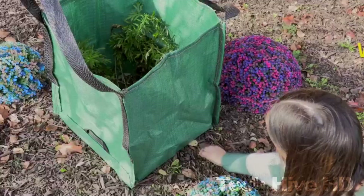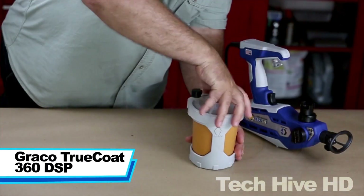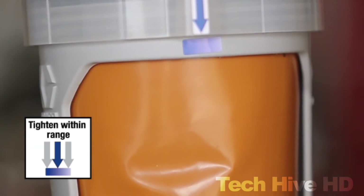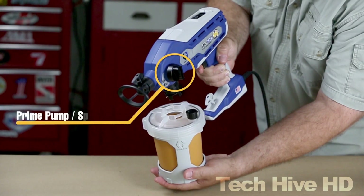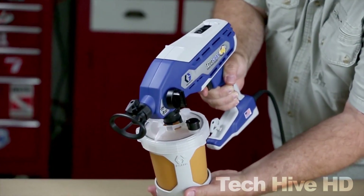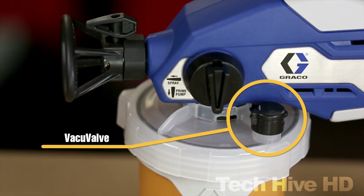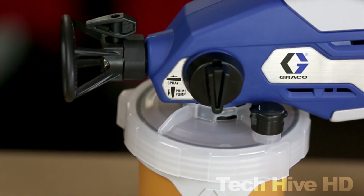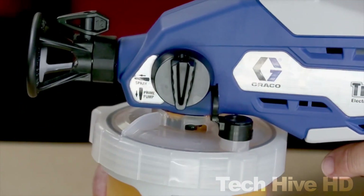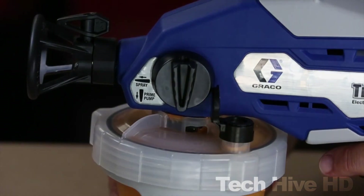Graco TrueCoat 360 DSP. The TrueCoat 360 DSP sprayer is an excellent device for all your painting and staining tasks. It uses genuine airless spray technology to provide precise, speedy, and controlled spraying, ensuring a professional finish every time. It comes with a storage case and six additional paint backs. It also features dual speed control that enables you to switch between low and high speeds for more control and faster project completion.